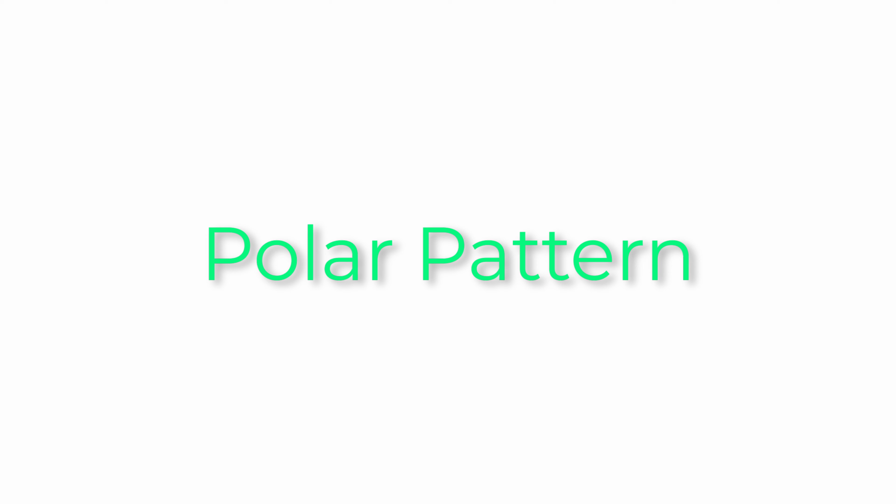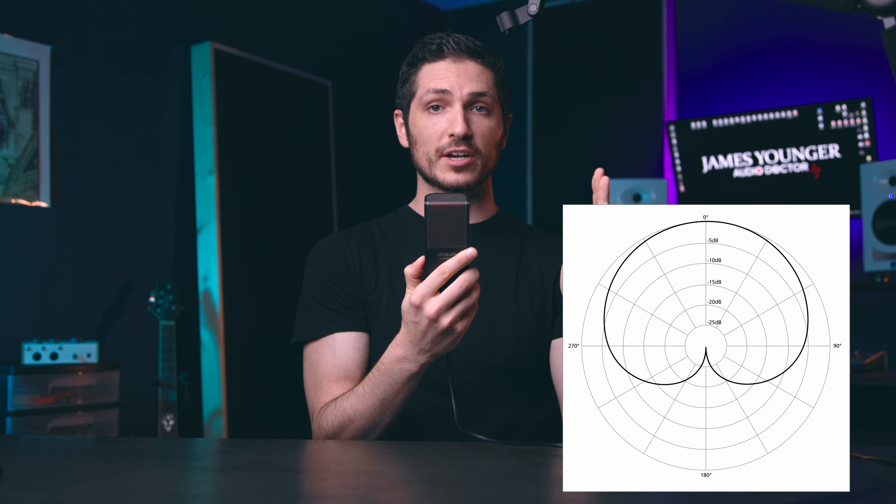Now let's test the cardioid polar pattern of this microphone. A cardioid polar pattern means it's going to pick up a lot in front of the microphone, a little off to the left and right, but it's going to try to reject audio coming from the back and sides. Here I am with the SE Electronics Neom microphone, and now I'm going to slowly start spinning it to see what it sounds like as it rejects my voice getting to the side, then the back, then back around to the front.